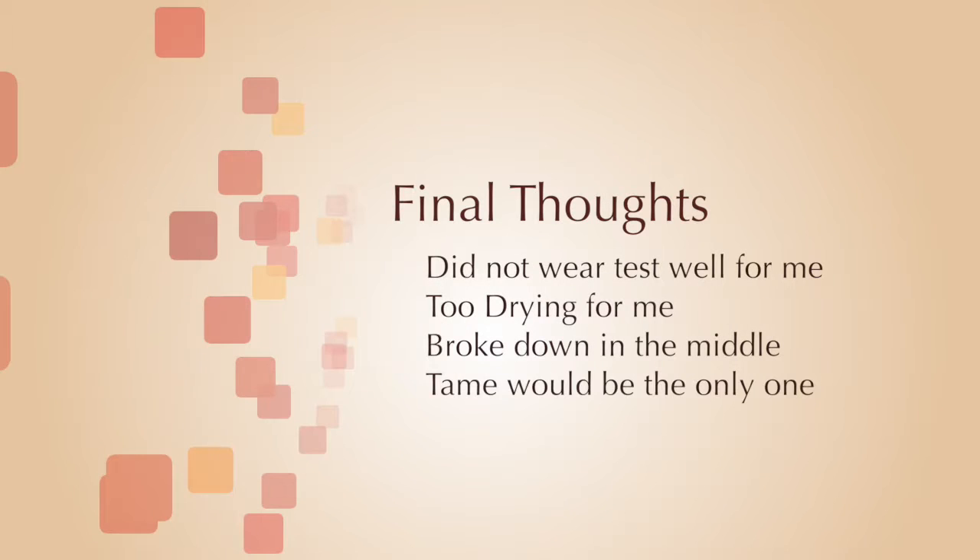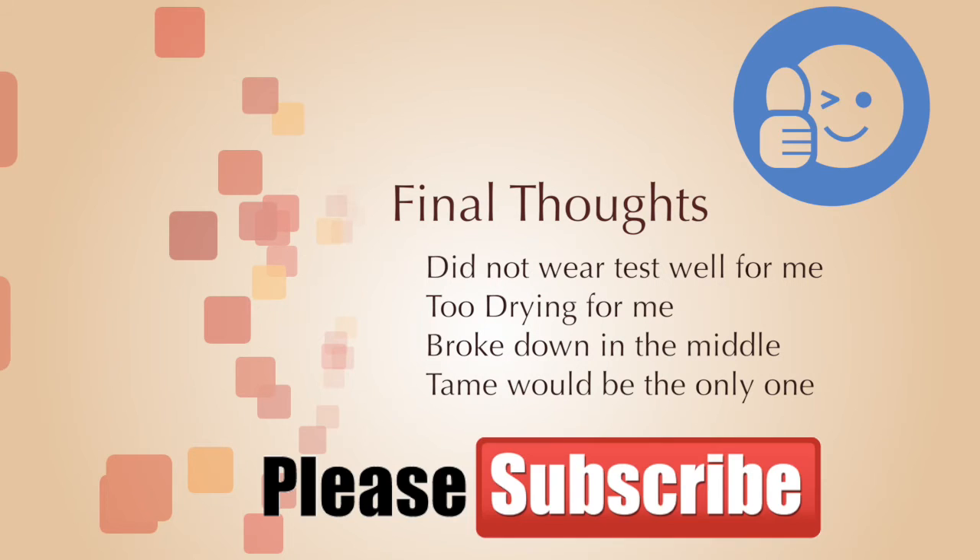So what were my final thoughts? I really wanted to love this product. I read so many reviews on it and it was exciting to see that so many people liked it. But for me, it just did not wear test well. It was too drying and it constantly broke down in the center. Tame would be the only color I think I would continue to wear — and the only reason is because it actually holds the shape of my lips. It's the closest thing to my lip color, so it breaking down in the center isn't as noticeable as with the other vibrant colors.